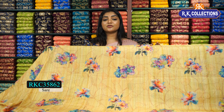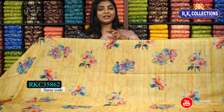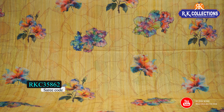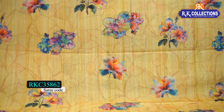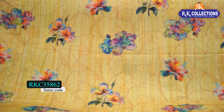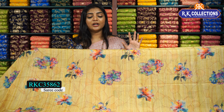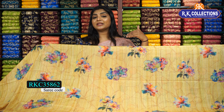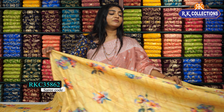We have a yellow color combination and a light brown color combination with a background print. We have a stone print and two flower combinations. We have blue, orange, and yellow color combinations, and a purple, blue, and green shade. We have two different shapes and a beautiful look. Without borders, the fabric is very comfortable.